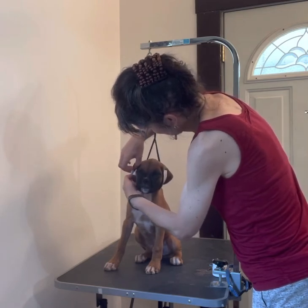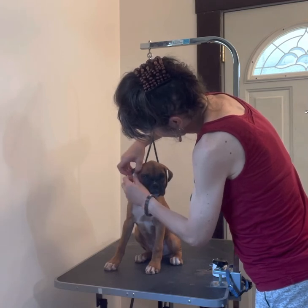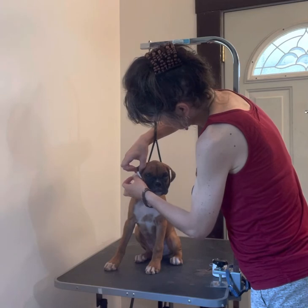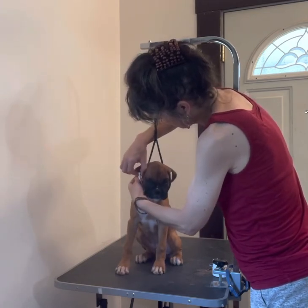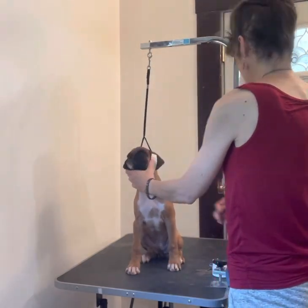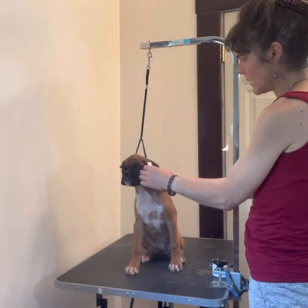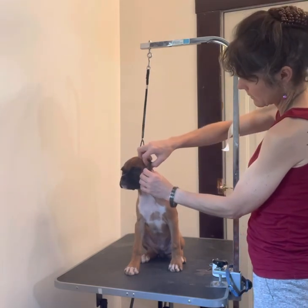Sometimes you don't need the strap — it just kind of depends on what your ear is doing and how heavy the ear carriage is. Her ears are very light and this one is just basically popping all the way up. Here's the problem ear, and as you can see it's all taped now. We just have to do the other side.